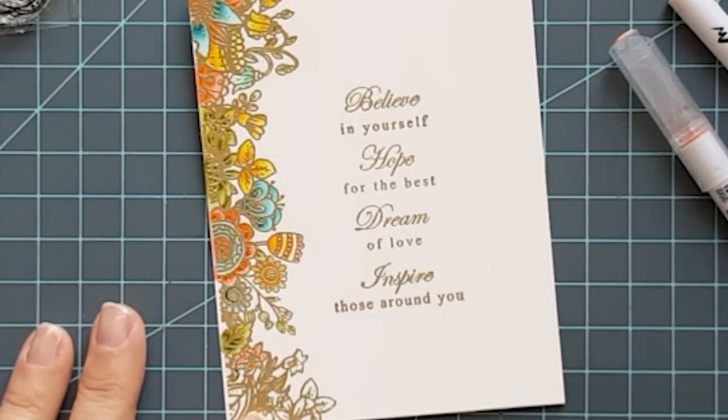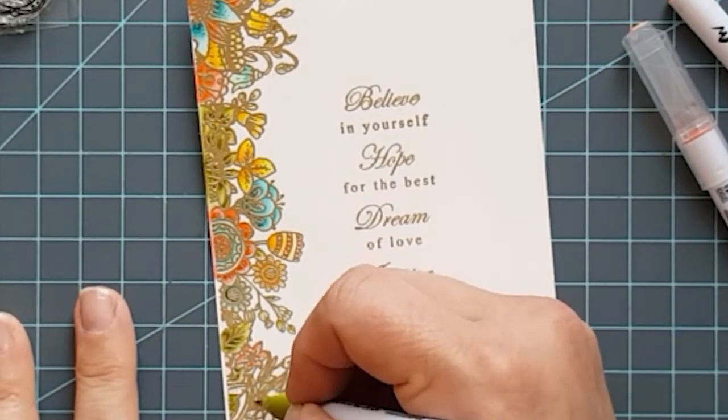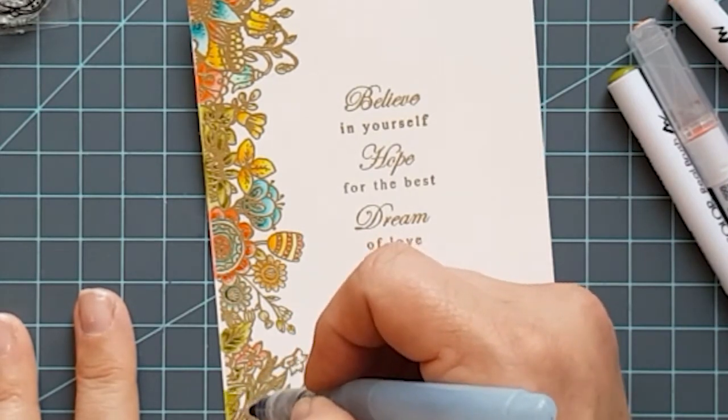So I used Persian green, turquoise green, light green, light carmine, scarlet red, bright yellow, yellow, lemon yellow, olive green, and mint green.